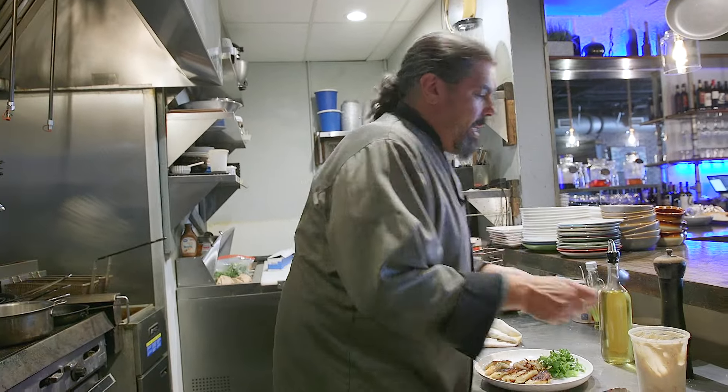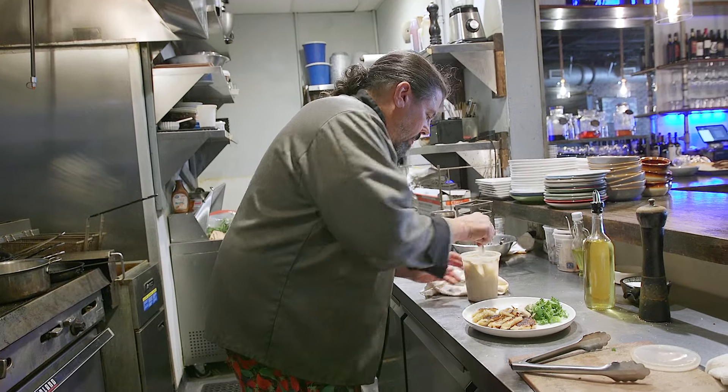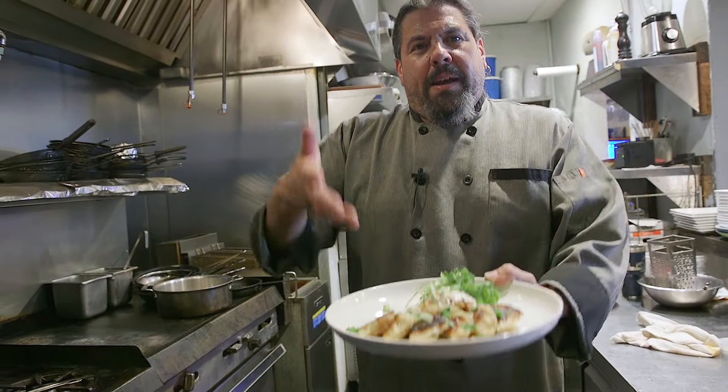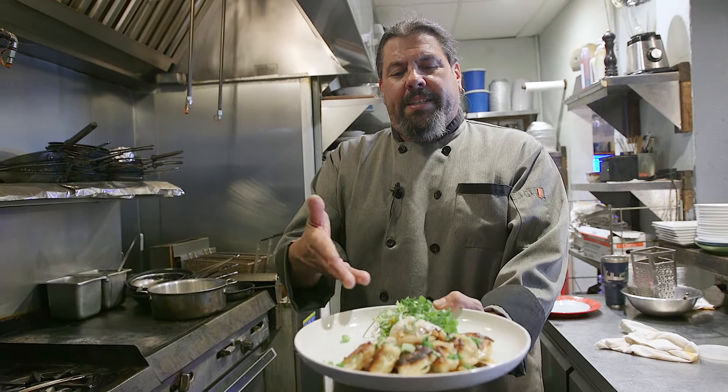You can't have pierogies without sour cream, boys and girls. Put a little of the onions on the bottom of the plate, gently lay the pierogies on top, add the rest of the onions, a little sour cream, and some extra scallions. And there we have it — baked salmon potato pierogies with sour cream and fried onions. Happy salmon and pierogi day!